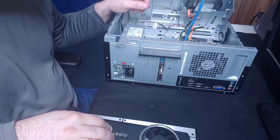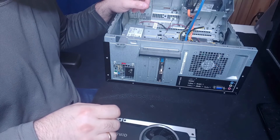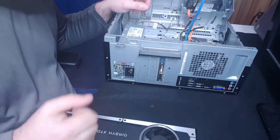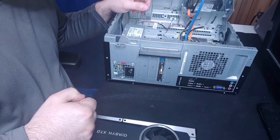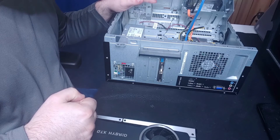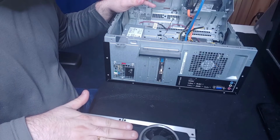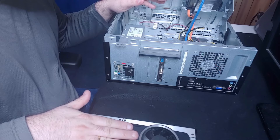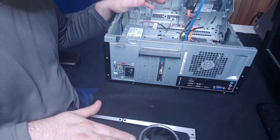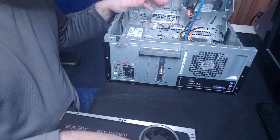The power supply in my main PC is a 1050-watt unit, which is way more than I'll ever need, and it has the additional plugs required to power my graphics card. The majority of the most powerful graphics cards out there are going to require additional power supplied directly to the card itself to also power the fan.